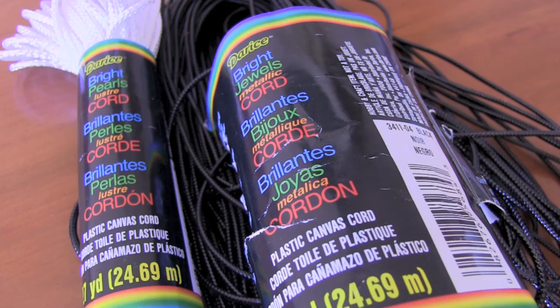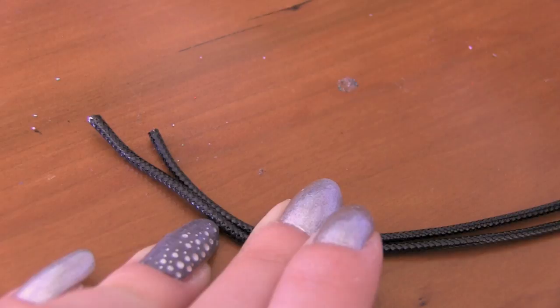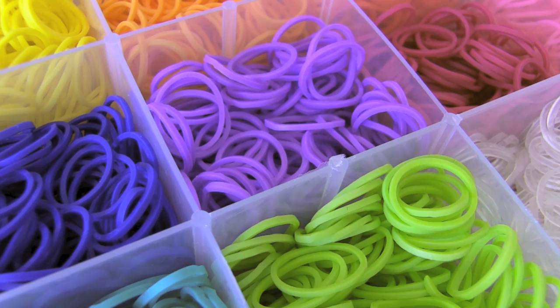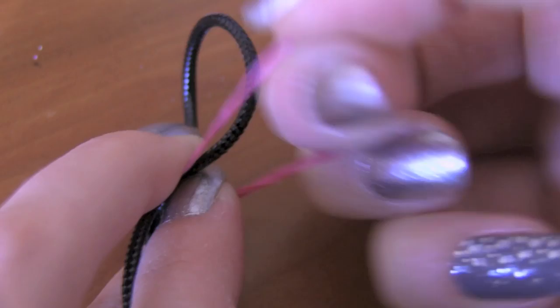For this bracelet you're going to use string. I like to use plastic canvas cord that I got from Michaels. Fold the string in half before you cut it, put it around your wrist, and then add a few inches because you need extra to work with. Cut it, and you'll be left with two ends and a fold on one side. When the string is folded exactly in half you want the ends to line up, then put some masking tape around the end to hold it in place — it makes it easier to work with. Next, choose your colors of Rainbow Loom bands. I get my bands from Michaels and Learning Express.